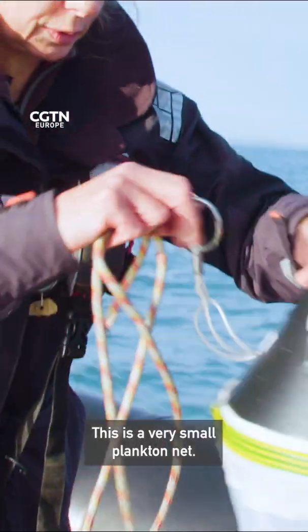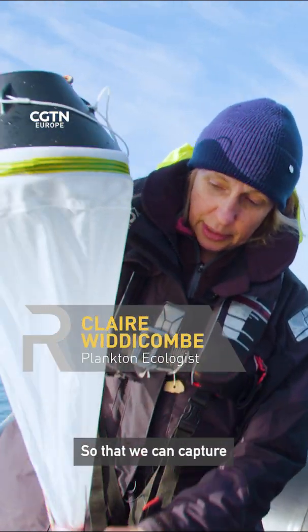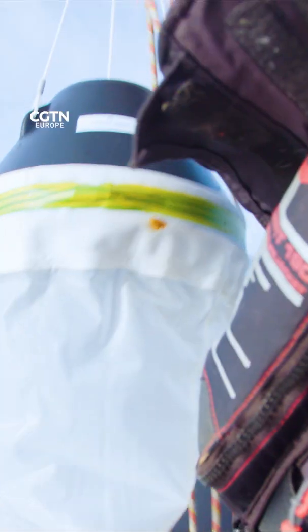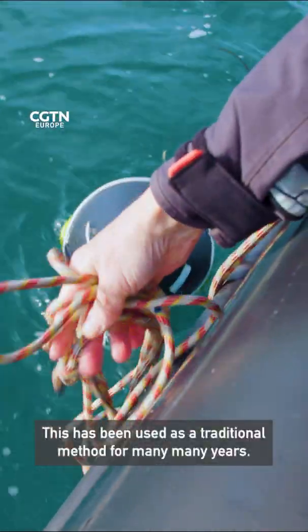This is a very small plankton net. It's got a very small mesh size so that we can capture the very smallest plankton, the phytoplankton. This is a traditional method that has been used for many, many years, and this is something I do every week.